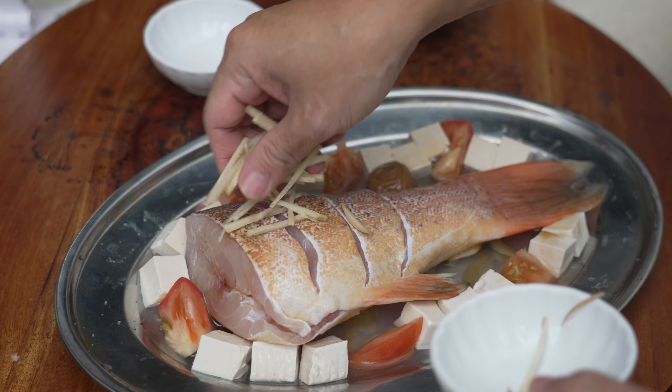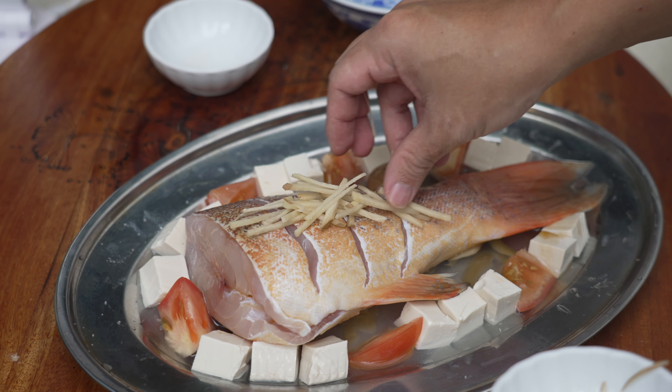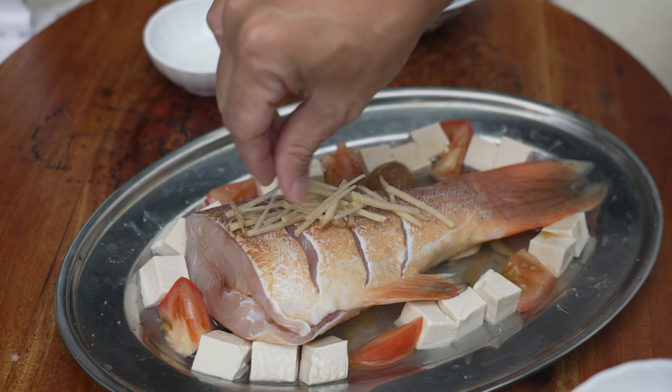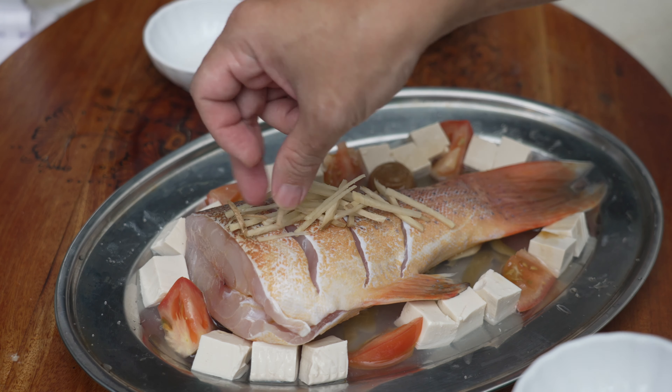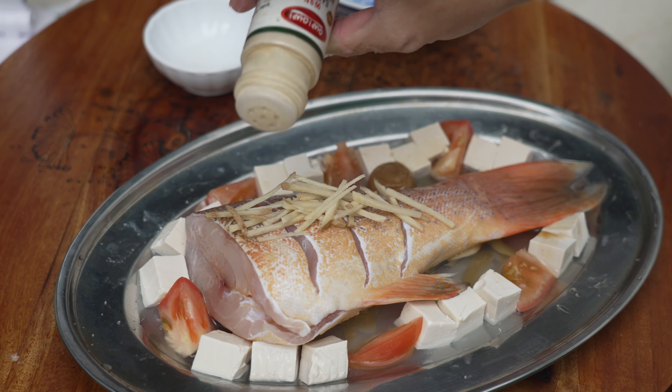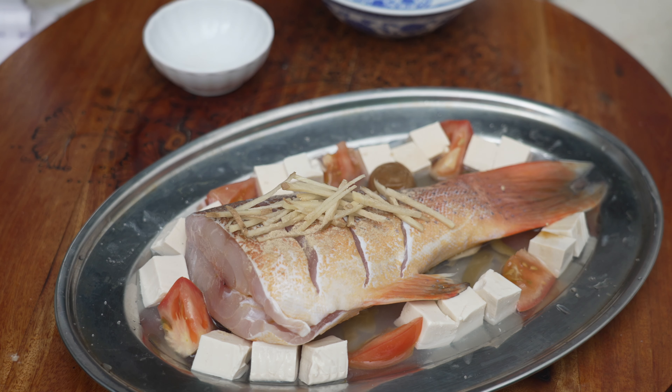Also, we are going to top it up with some ginger slices. At the bottom there are also some ginger. Last but not least, a few dashes of white pepper. Then it can go into the steamer.